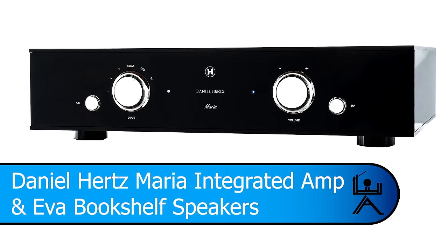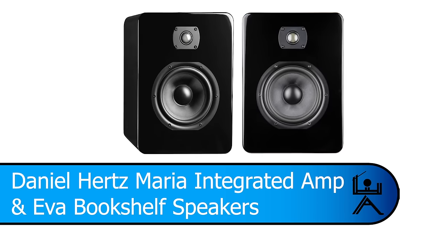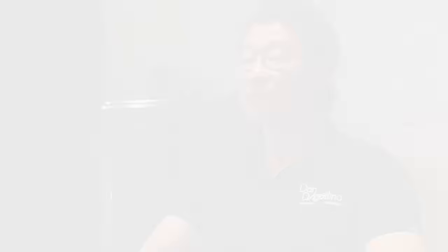Originally I got this idea from a client of mine who was wondering how good the Daniel Hertz AVA speakers are, because so far we've only talked about how good the system is — in other words, the Maria integrated with the AVA bookshelf speakers. I thought that's a really good idea. I've had a chance to listen to it and compare it with a bunch of other things and use other electronics as well, so I decided let's do that. In the store we have three stand-mounted speakers sort of in the same price range.